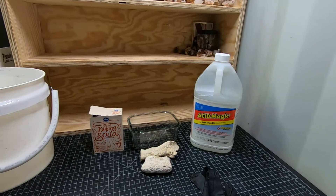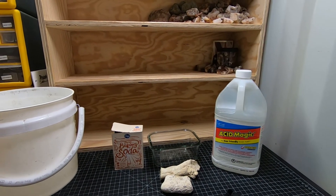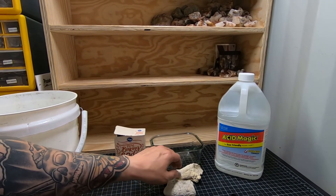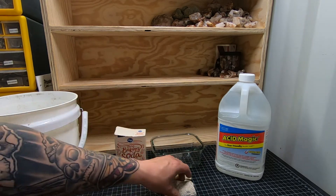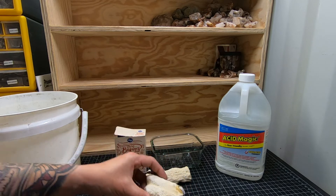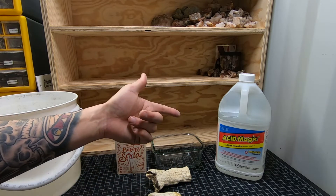We are going to clean some rocks — well, more specifically, we're going to clean some petrified wood limb casts that we got up at Saddle Mountain, and we're going to be doing that with some muriatic acid.